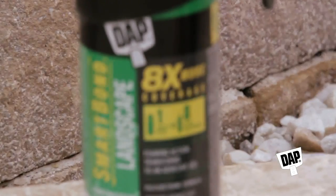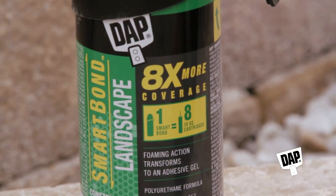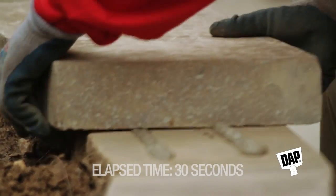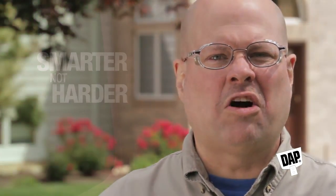Hi, this is Steve, and I'd like to talk to you about the latest technology from Dapp that is going to change the way you think about construction adhesives. Introducing Dapp Smart Bond Landscape Adhesive, the revolutionary new construction adhesive that's faster and easier to use than traditional cartridge adhesives, so you can work smarter, not harder.